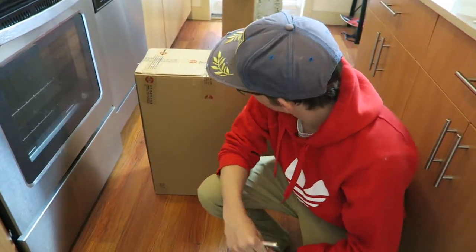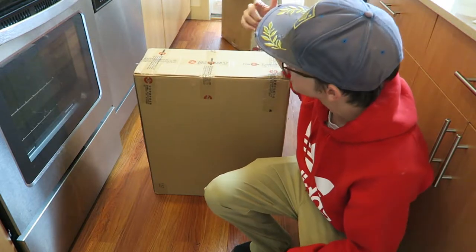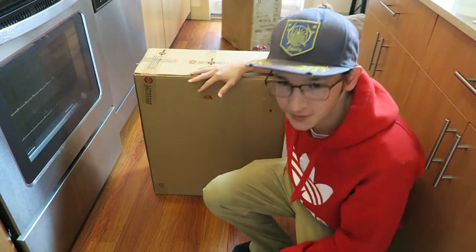What's up dudes, Chooch back with another video. Today I'm bringing y'all an unboxing of the Kingsong 16S, which is something I'm super excited about.